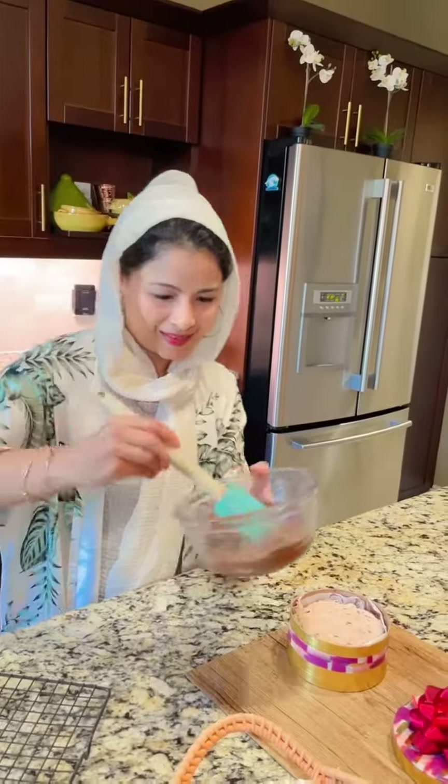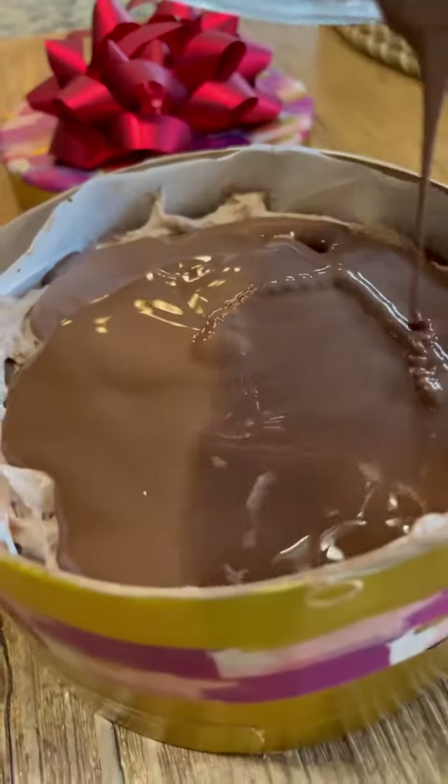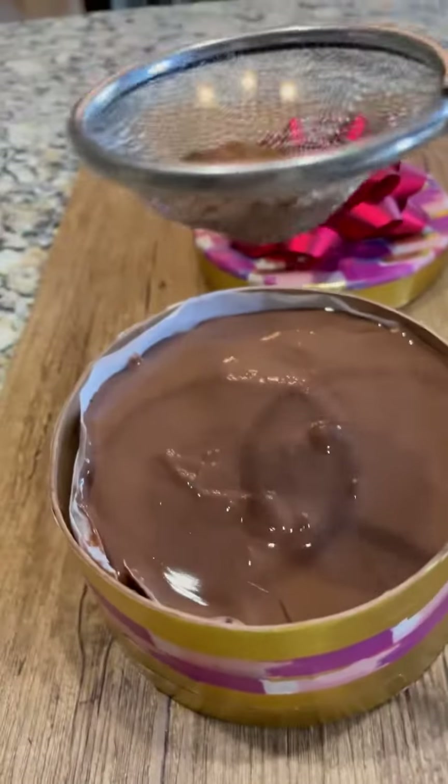The fourth layer is ganache. I melted the chocolate and poured it all over the chocolate mousse. It's already looking delicious.